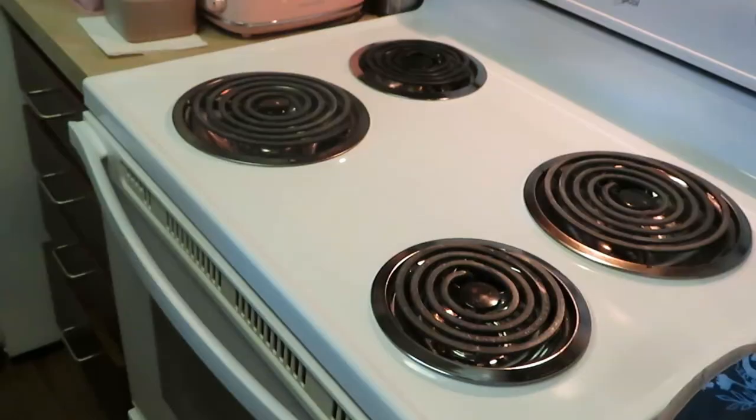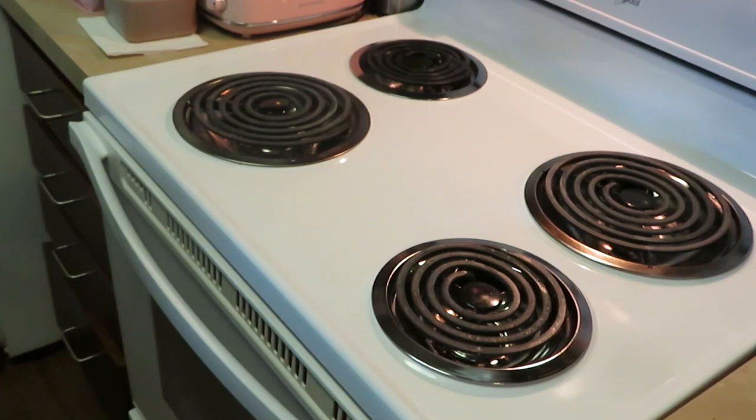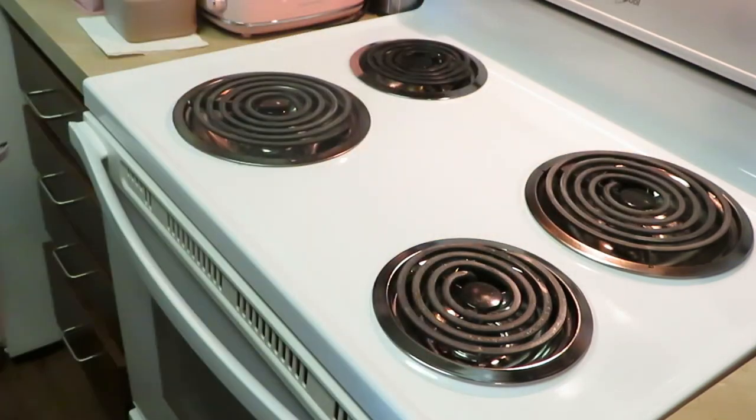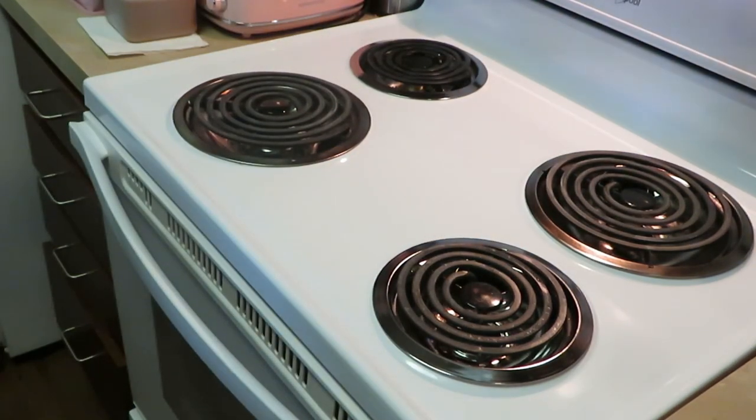Okay guys, I'm getting ready to take my seafood bake out of the oven. I think it's been in there long enough — I had it at 400 degrees and it's been in there for 30 minutes.